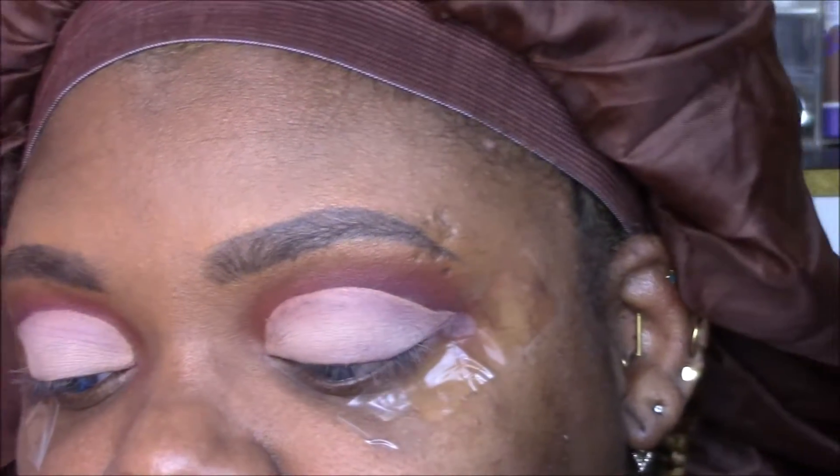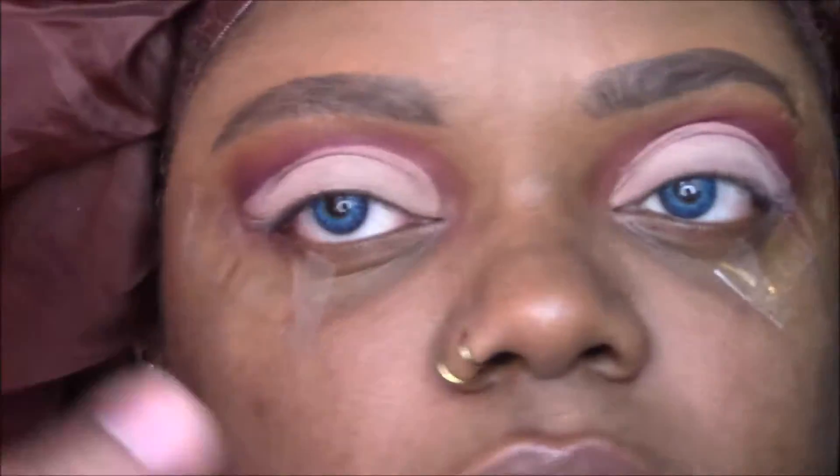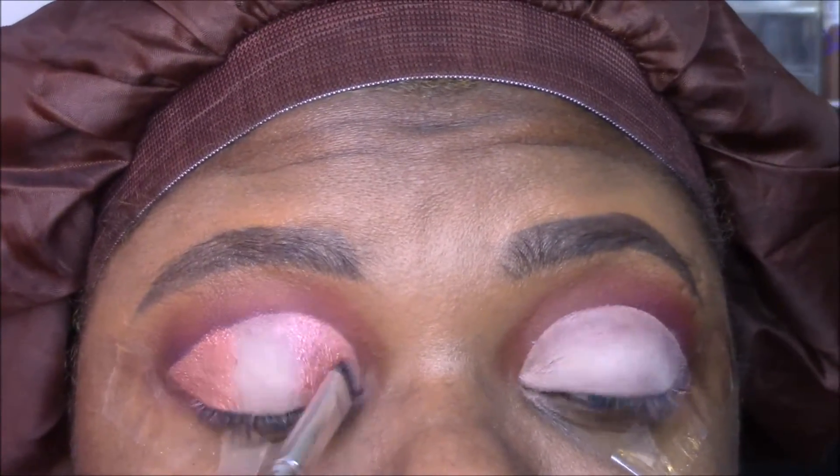We're now ready. For this halo eye — again, rose gold theme — the darker of the two shades I'm going in with is the Morphe pressed pigment in Gossip Girl. I'm going in with that wet, wetting my brush and putting that on the outer and inner parts of the lid. This color is really pretty but I realized it was not the color I used in the initial look because it's a little bit lighter than that, so we're just going to deepen this.